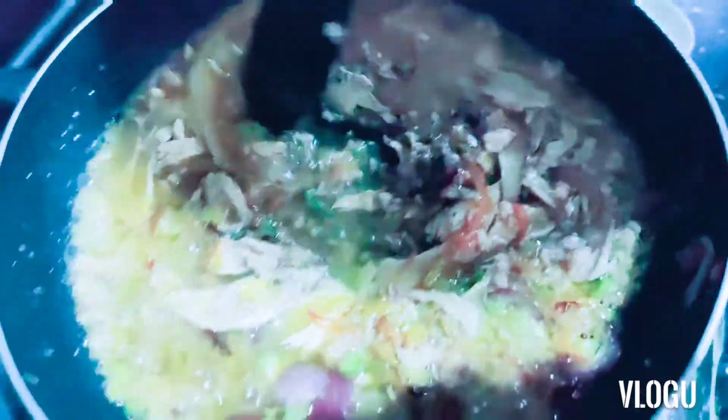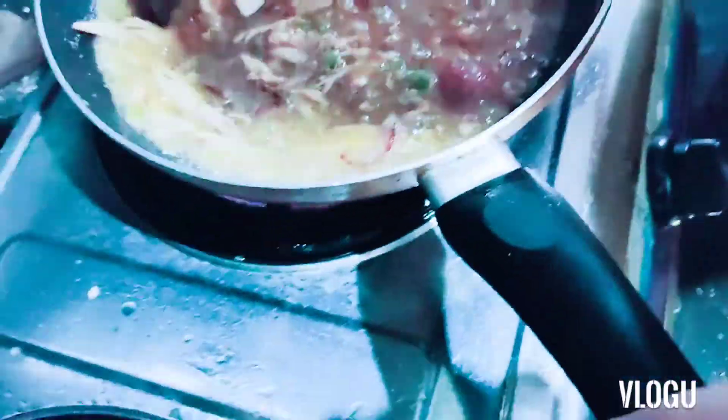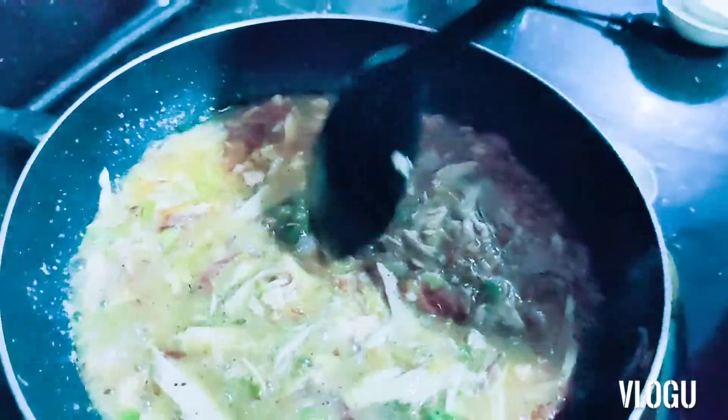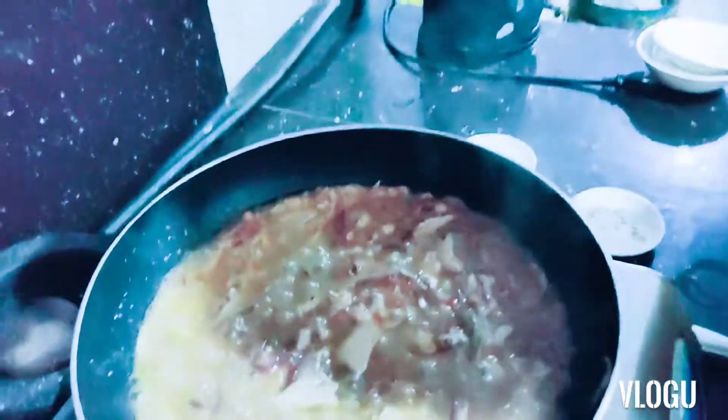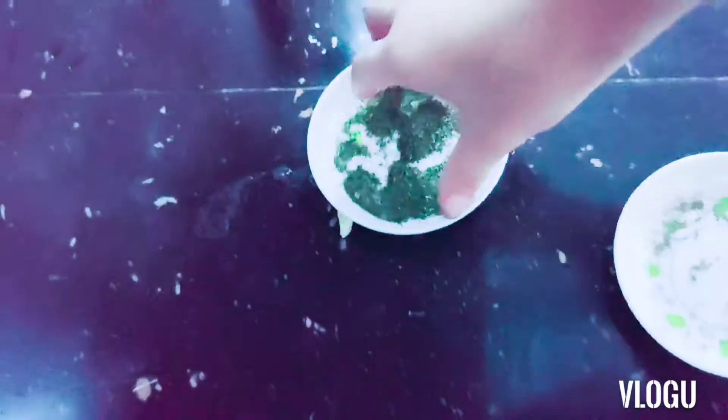Let's mix it and mix it. It smells so good — look at the sprinkles of it, guys. It looks healthy and it still tastes so good.